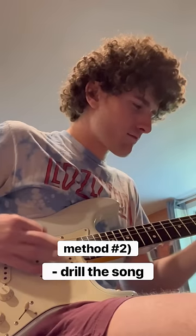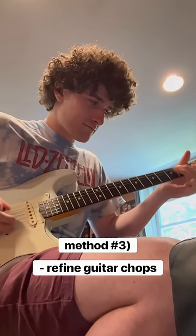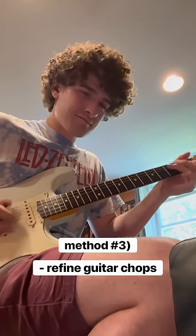Throughout this time, however, it's important to resist the YouTube tutorials and listen to your song of choice as much as possible. Once I had a solid foundation, I started back at square one and gradually increased the tempo of what I had just learned.